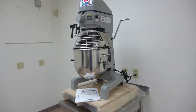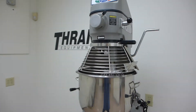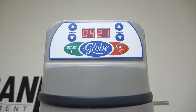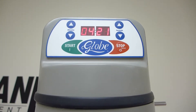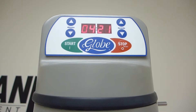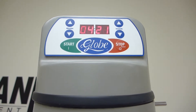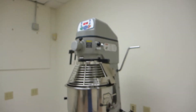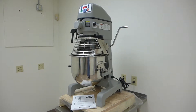It's brand new, manufactured in the year 2013. Globe just started with their digital controls, in which you can set the timer in increments of 5 seconds as well as minutes, and you start and stop all the speeds. In this way, you get much more precise batches versus a dial timer, which could be off by minutes.